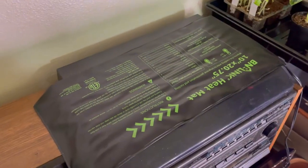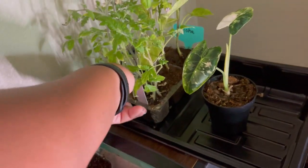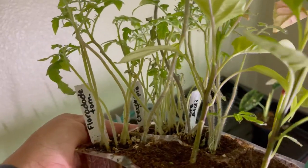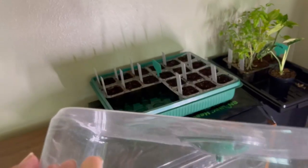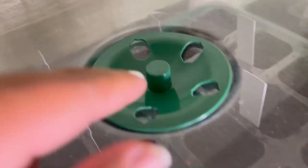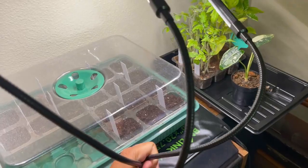My heating pad is right here, and I have a light right here that I'm going to put up. These are seed starts I had already started maybe a month ago — you've got aloha peppers in the front, Florida tomatoes, Cherokee purple tomatoes, and a tomato I got at Aldi. This is the dome top. I just lay it on top and make sure it's closed — I like to keep mine closed in the beginning. Then I clip my light on like this, and that's it.